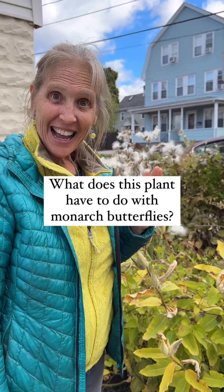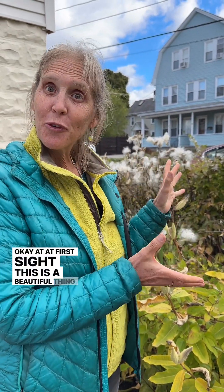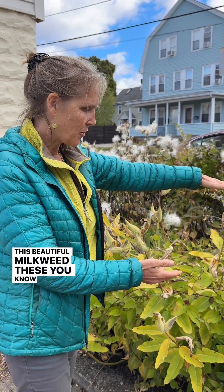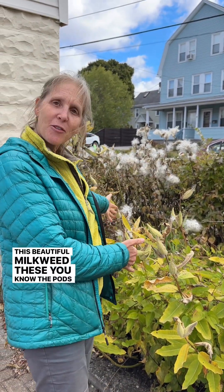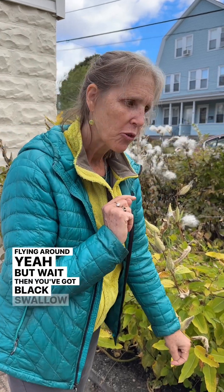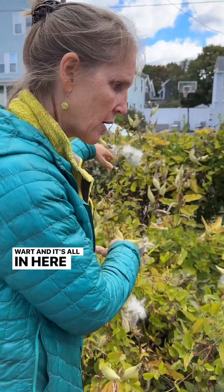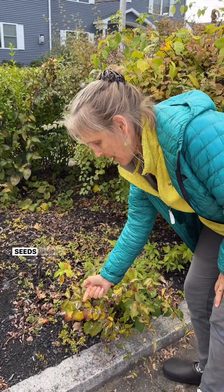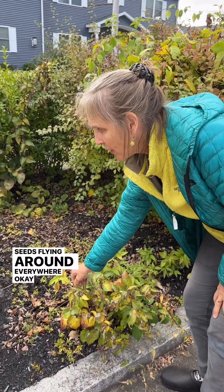At first sight this is a beautiful thing to see — all this milkweed, the pods opening and flying around. But wait, there's black swallow wort in here too, also with seeds flying around everywhere.